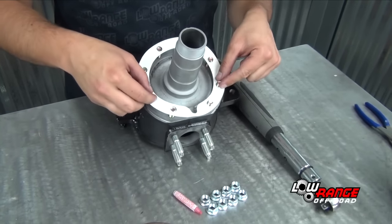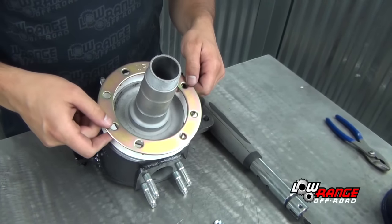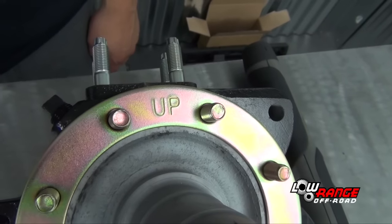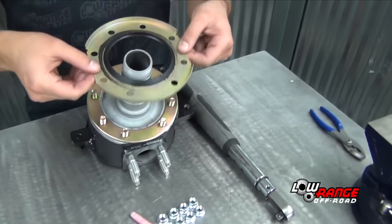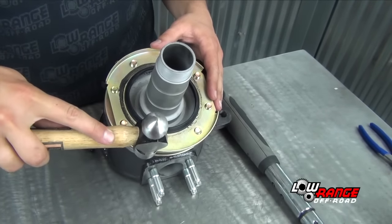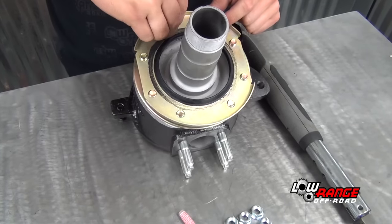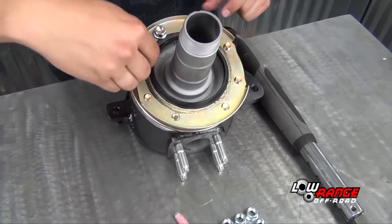Install the backing plate eliminator gasket. Install the backing plate eliminator with the top oriented as shown, then install the hub seal. It may be necessary to draw the hub seal into place with the nuts.